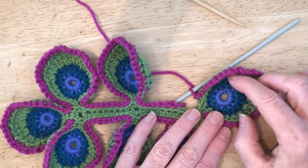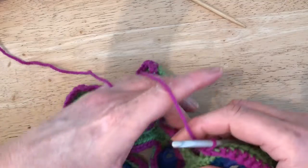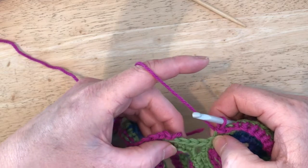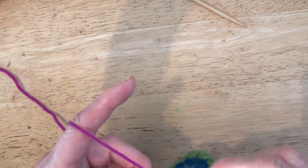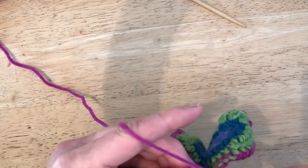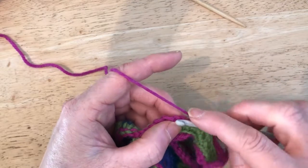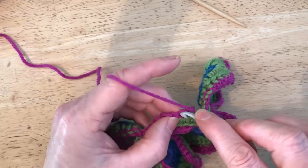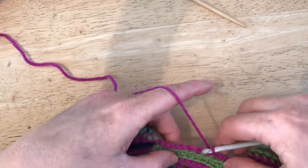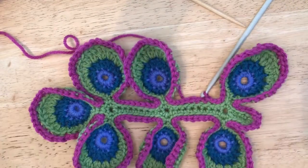I've nearly finished this round — just completed leaf number one and done my three slip stitches. I'm now at the base of that leaf; I'll miss one stitch and do three slip stitches, which completes that part of the stem. Then I'll finish the round by slipping into that very first chain stitch. And that completes your first outlining round — if you've done that, well done!